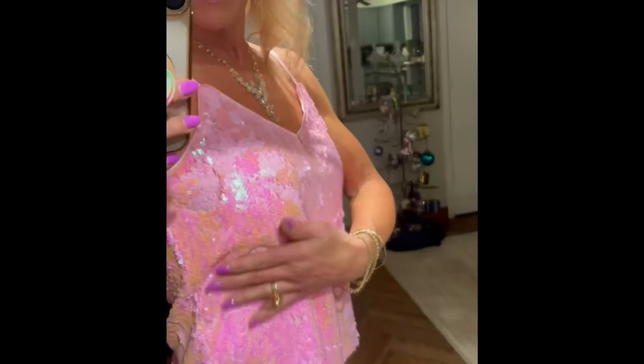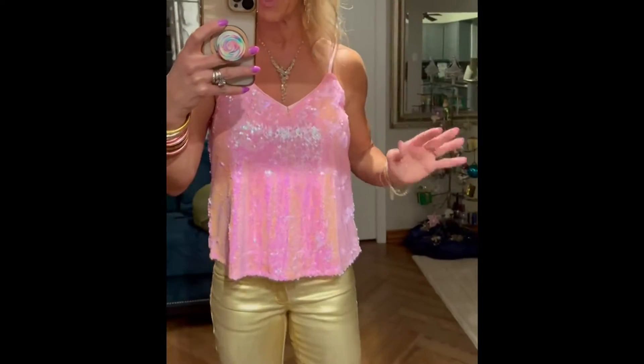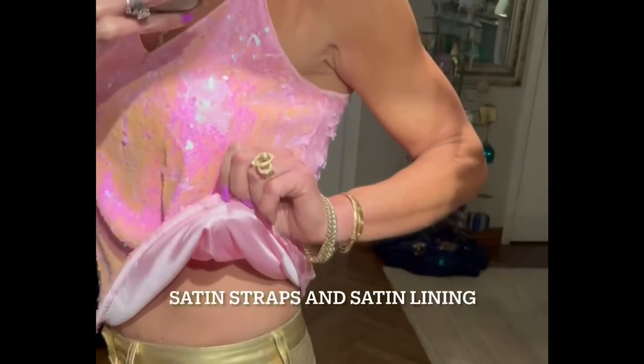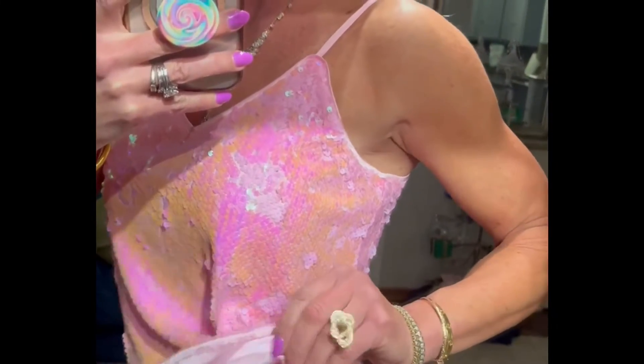For holiday parties and New Year's, this sequin top is the bomb and it comes in so many other colors. This is sort of the pink — it kind of goes a little pink and orange and purple, which I just absolutely love. It fits really well, the straps are adjustable, and girls, it is lined — very, very soft like a satin.